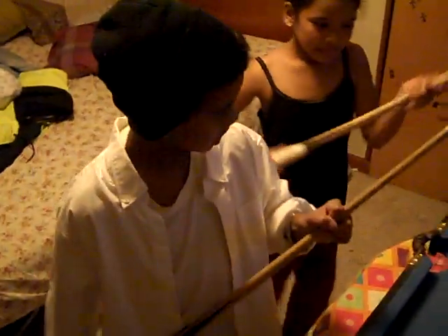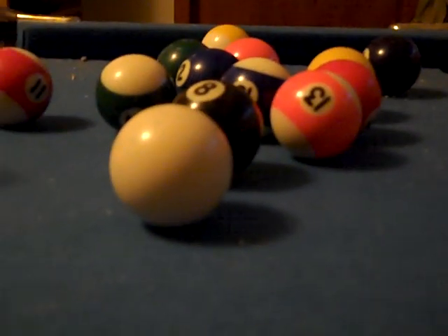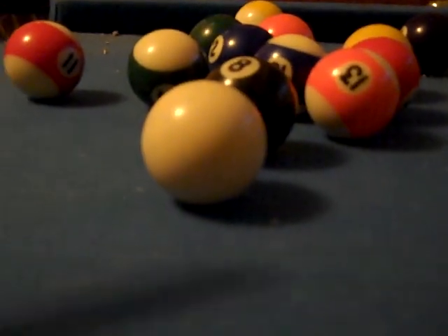There's a lot of ways to actually do this. So when it's like this way, you want to aim for the closest ball. You want to aim for one of these balls.